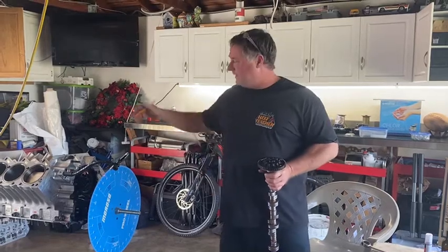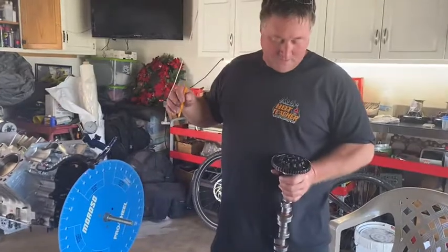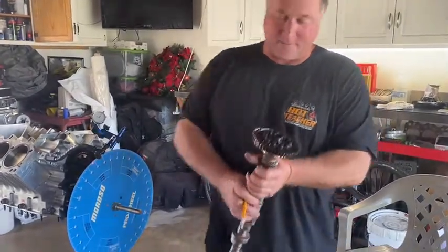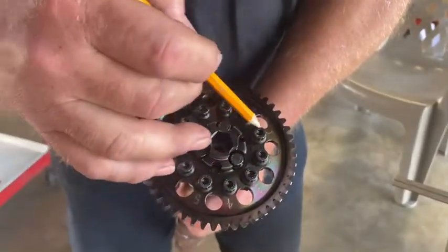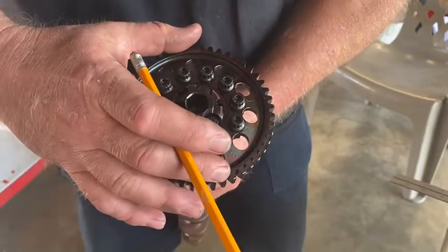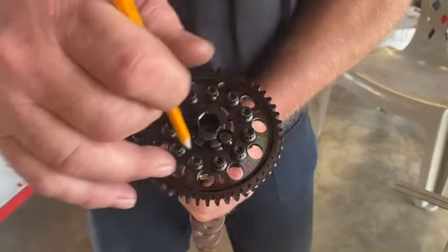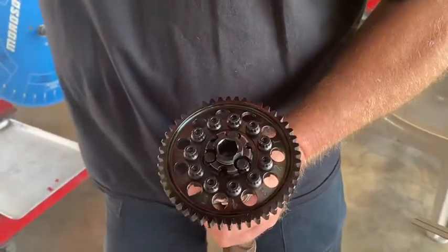What I've done is I'm putting together the gear drive and setting the cam timing, and what I want people to see at home is how we adjust the cam timing. On this cam hub and gear, there are 11 bolt holes in a pattern. If you take all the bolts out and move it to different locations, you'll move the cam timing around. That's how we make our adjustments.